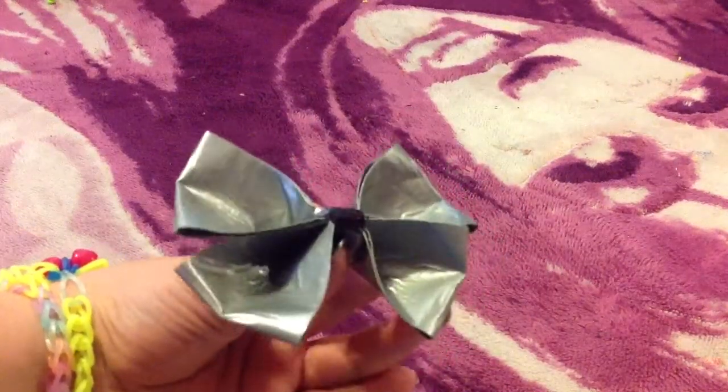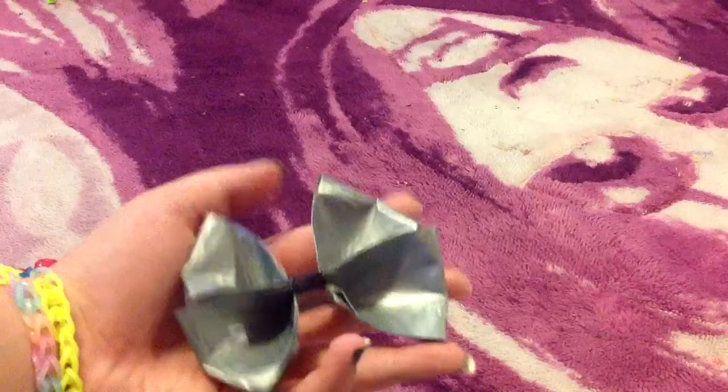Hi everyone, Ocean from Loomtastic, and today we are going to be doing a duct tape craft. It is this double bow, and I really like this — it's super cool.